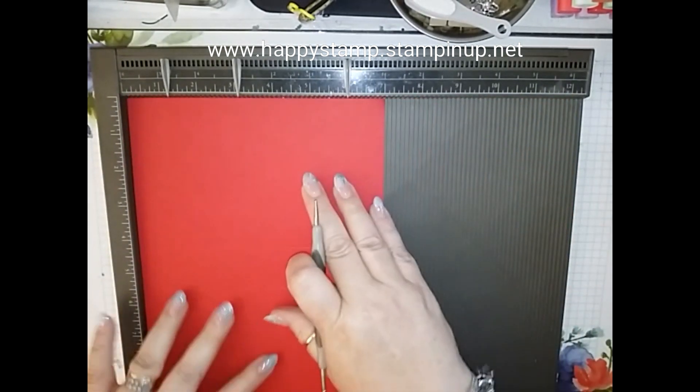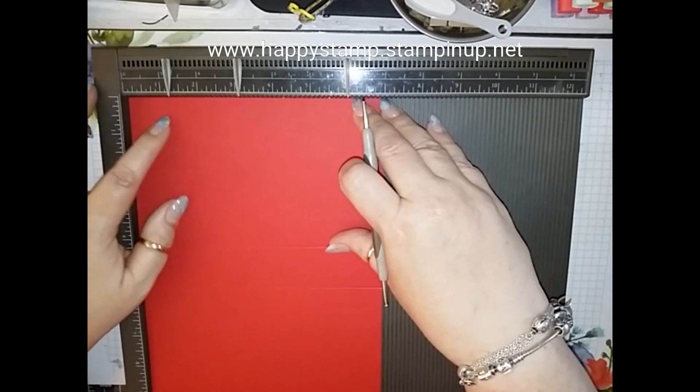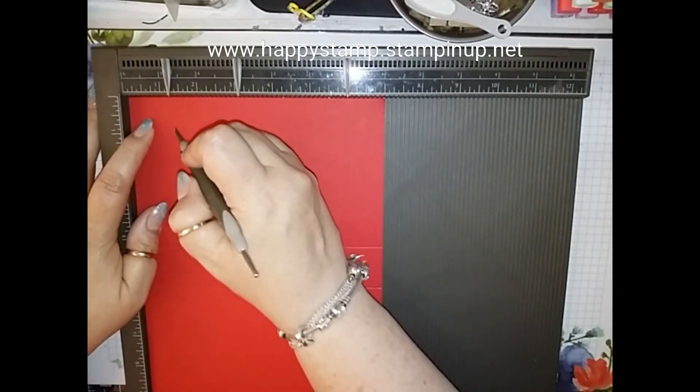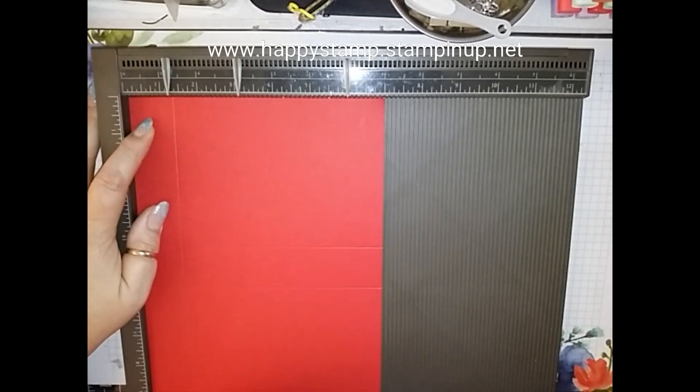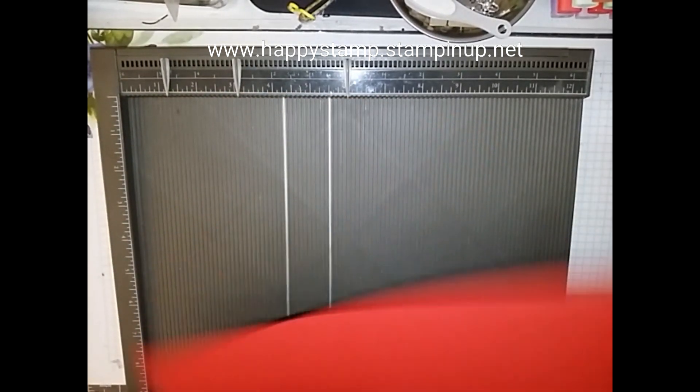Then you're going to turn it on the seven inch side and you're going to score at one and a fourth on both sides.